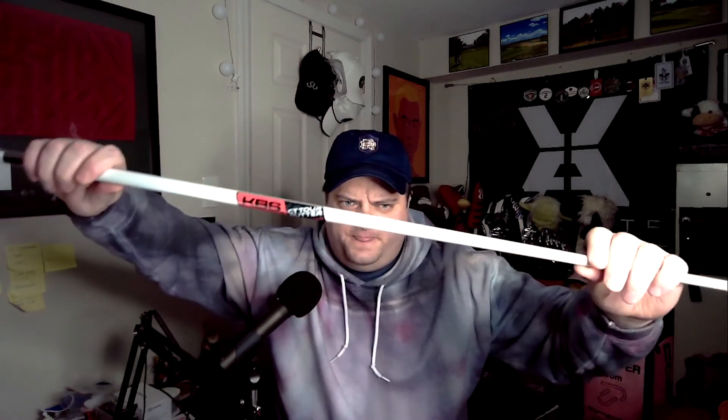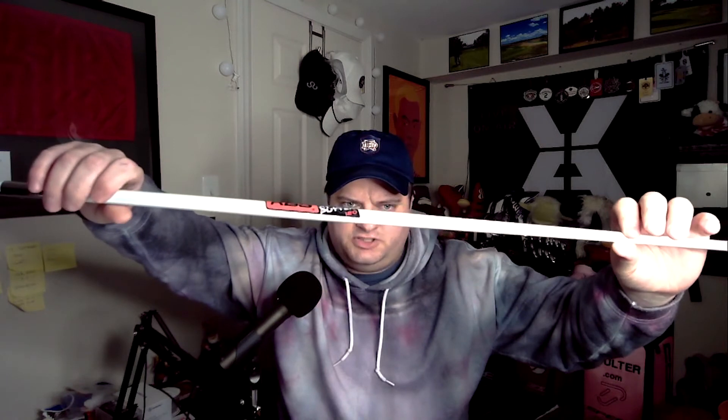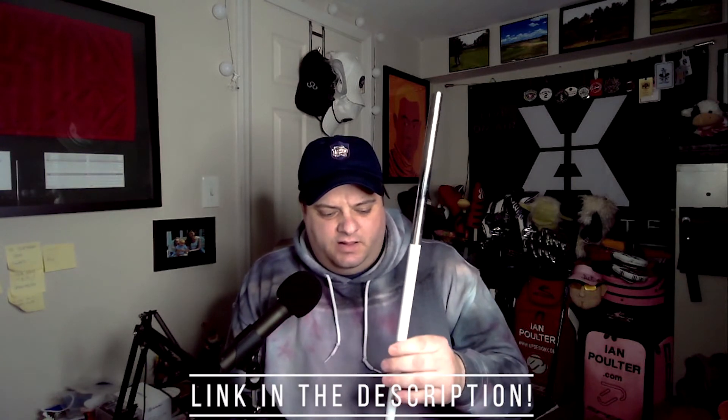Also in that KBS box today came the KBS CT Tour putter shaft — but this is different than the previous CT Tour putter shafts that have been out a while. You can check out a review of the CT Tour putter shaft from KBS on DrivingRangeHeroes.com. This is a new white pearl version, previously only kept for custom orders.